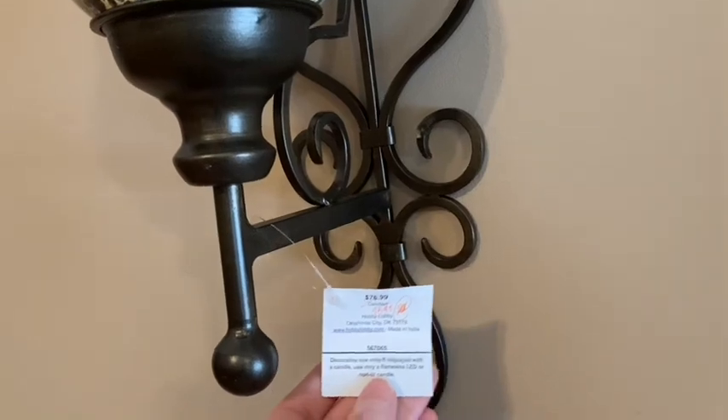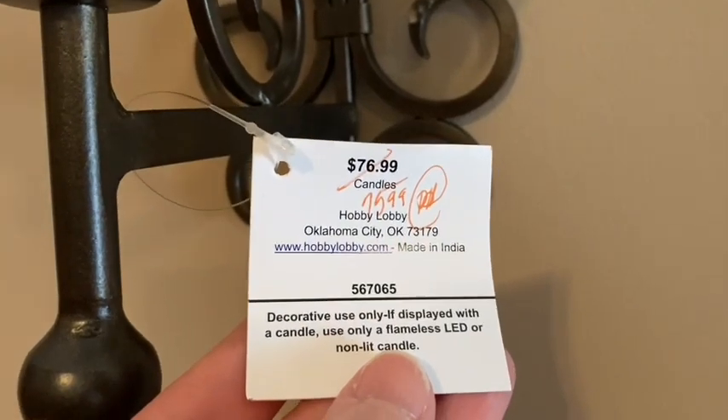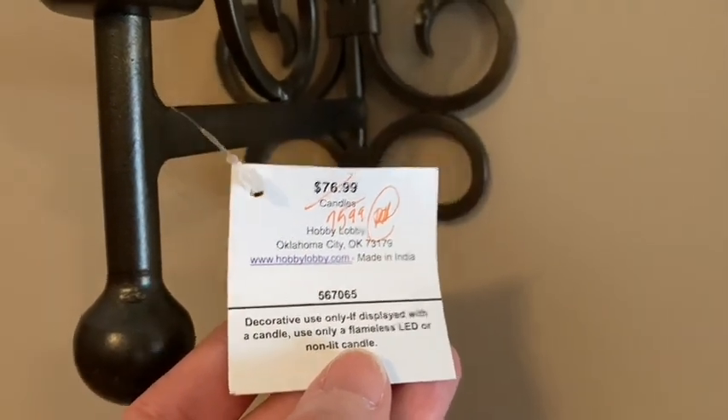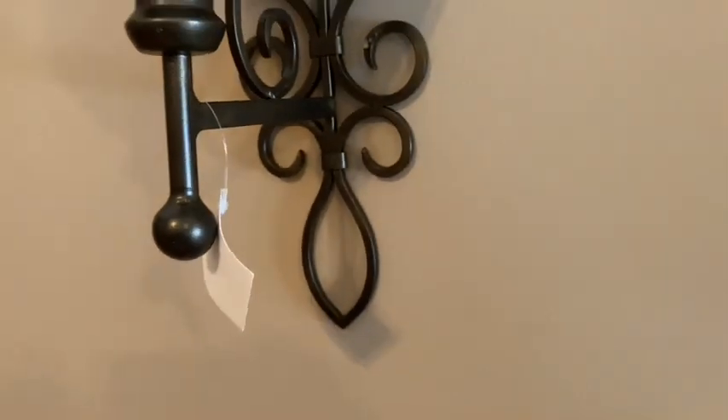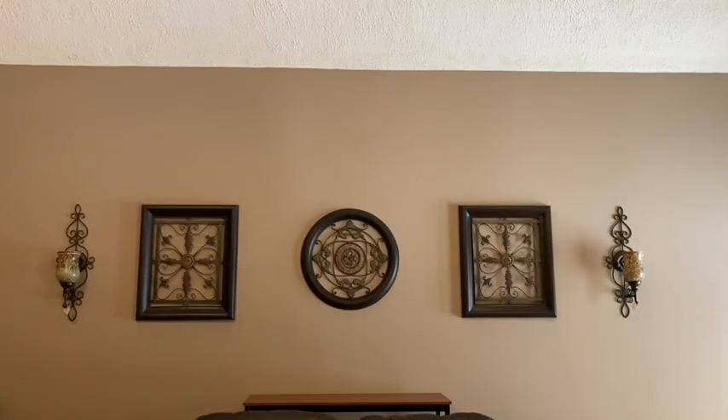I apologize — I think it's actually more of a metal rather than wrought iron, but they are still beautiful. Here's what they look like hanging beside my wall art. If you are new to my channel, I just wanted to point out that the three wall hangings that you see were all three purchased at the same time from my local Goodwill. This is the sofa table that I will be decorating for spring a little bit later on in my video.